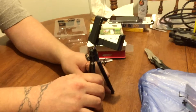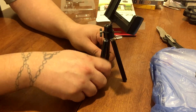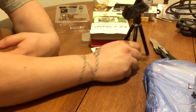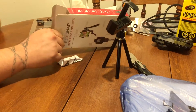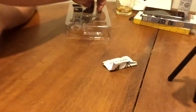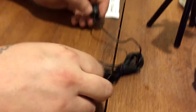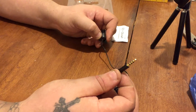The tripod legs feel pretty steady — it's not going to fall or anything like that. That's the tripod. We also got the shutter button — it looks like it hooks up through the headphone jack, which is kind of interesting how a shutter button works through the headphone jack.